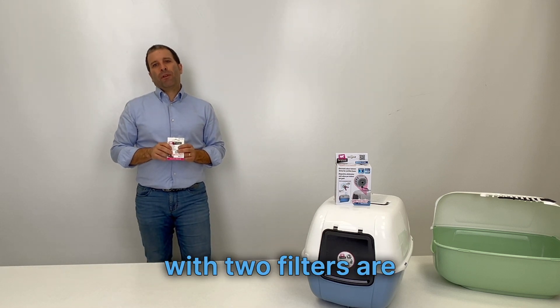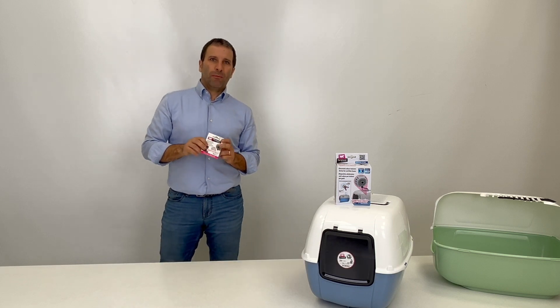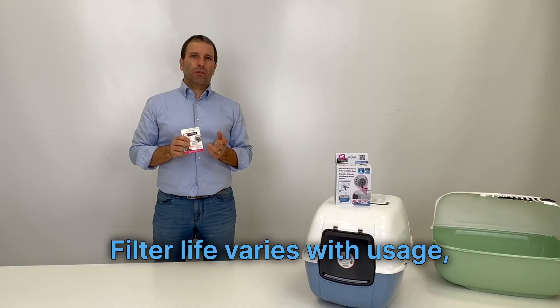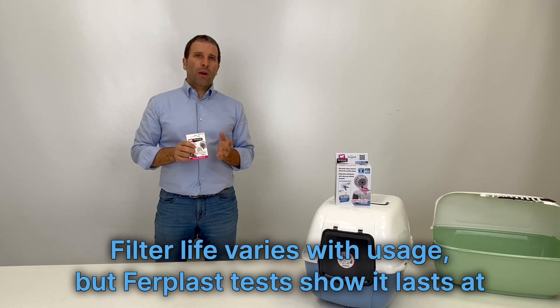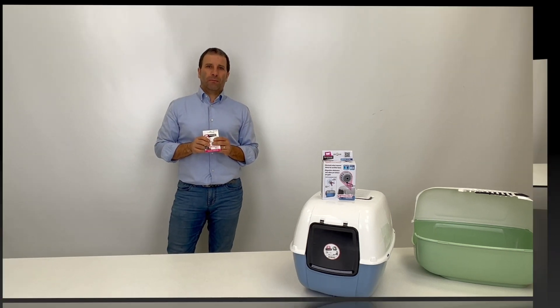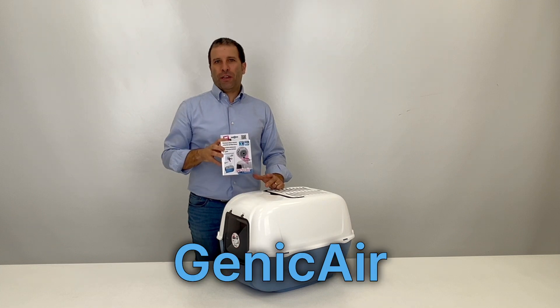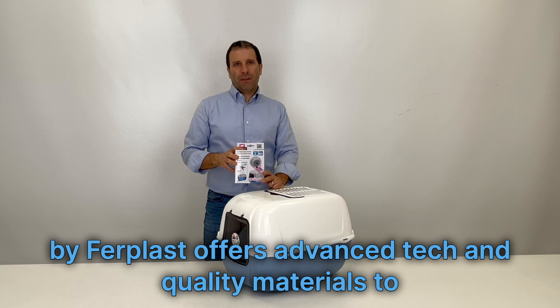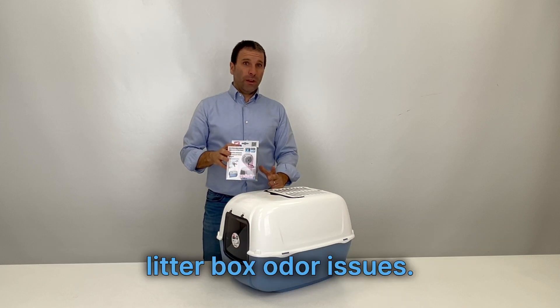Replacement packs with two filters are already available for JennyCare. Filter life varies with usage, but Fairplast tests show it lasts at least 15–20 days. The patented JennyCare by Fairplast offers advanced technology and quality materials to effectively solve litter box odor issues.